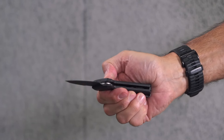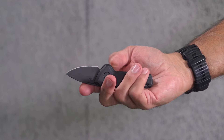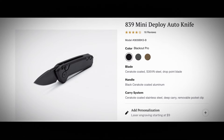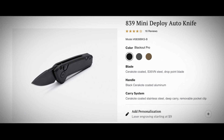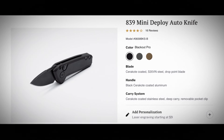With the automatic opening of the blade and subsequent push-button release to close using the same button, the Mini Deploy is simple to use with one hand, regardless of handedness. Should a degree of personalization be desired, Buck offers up to two lines of engraving on the blade for a modest surcharge. Having a reliable, easy-to-use option is always a good thing, and it can be even better with a personal touch.